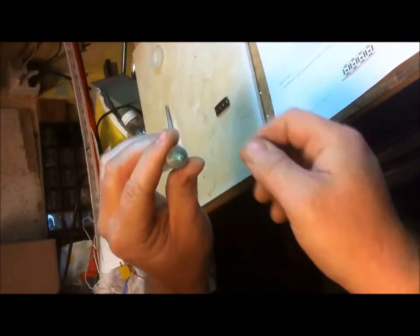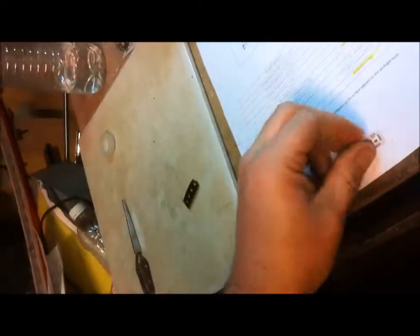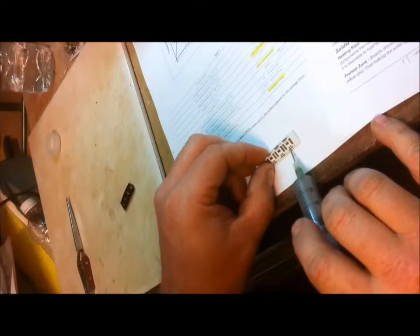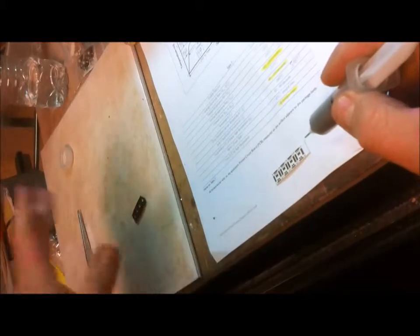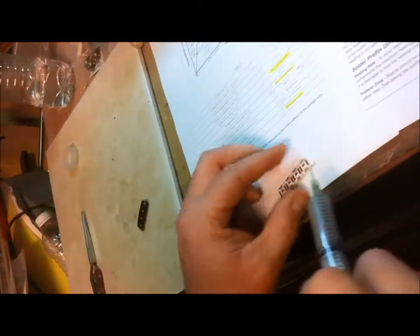The solder paste is quite thick — I think I'm using a 14 or 16 gauge blunt tip syringe. It takes significant pressure to get anything out. The pads we want to cover are the heat slug for the LED, the cathode, and the anode. Anywhere from 75% to 100% coverage gives about the same heat flow, but too much and the LED won't sit flush, resulting in bad heat flow characteristics.